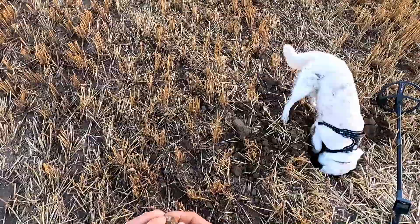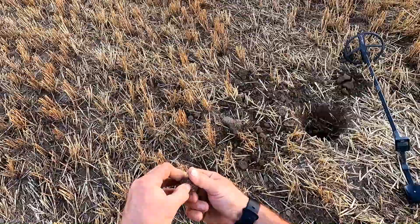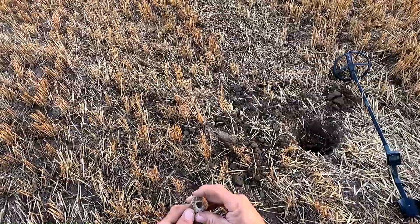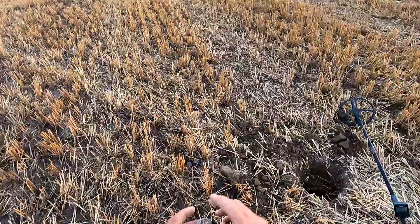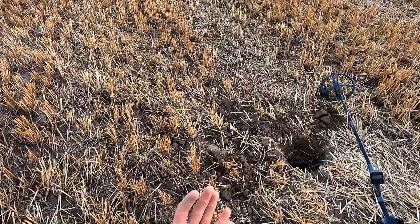Are you kidding me? They're going to be amazed. So this is a Spindle Whirl, which I now have three of. There's a hole in the middle — this would actually spin the thread. And that's a nice design, too. Nice. No coins — I got one button, but...